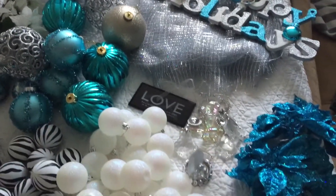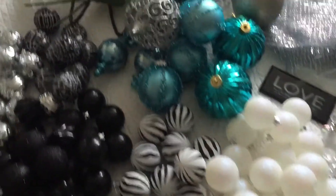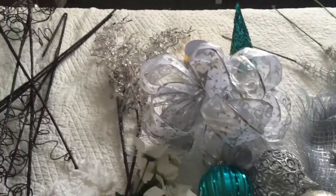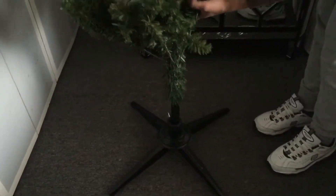First thing I like to do is organize my ornaments. I bought them at the Dollar Tree or the 99 cent store, and I began by setting up the tree.